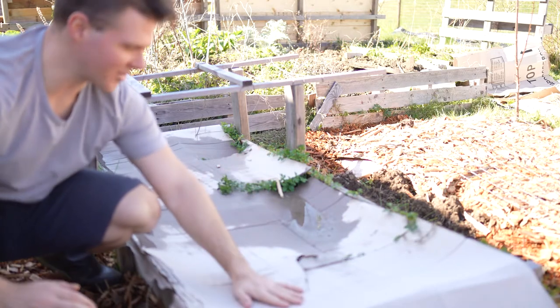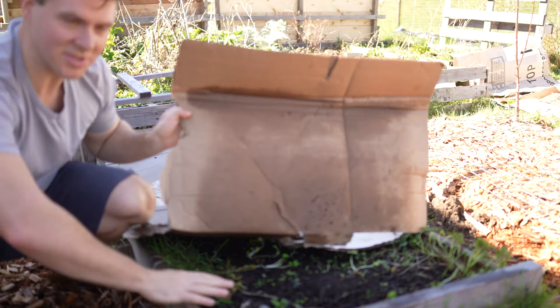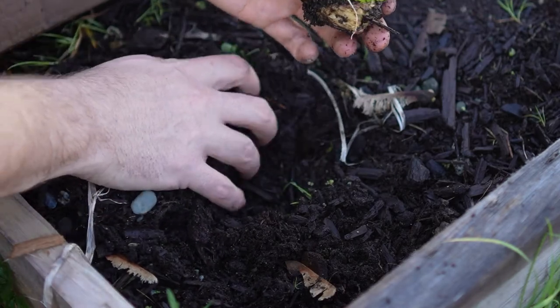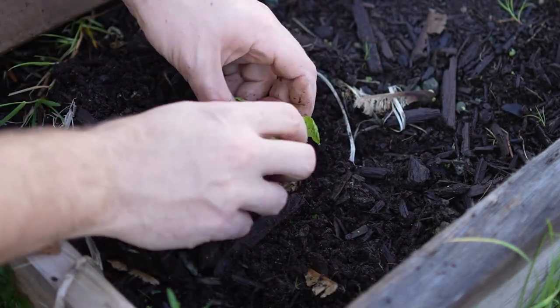We're at my garden now. I've got cardboard covering my soil — I use this to help get rid of weeds. The soil looks beautiful underneath. I'm just going to punch a hole in the cardboard and plant right through it.